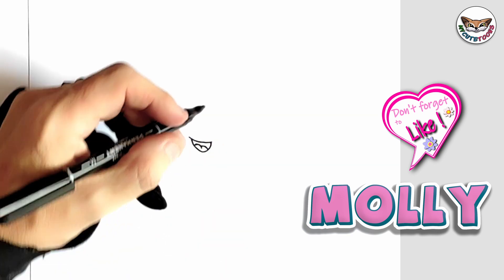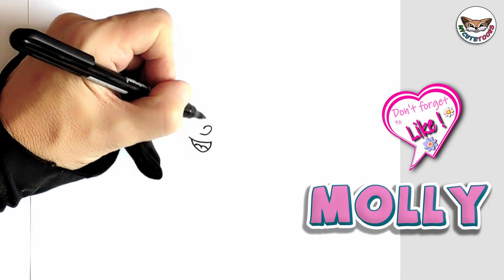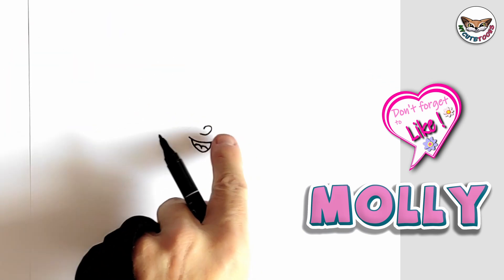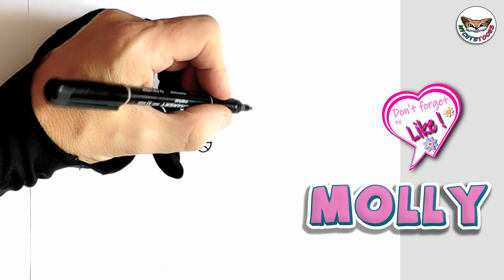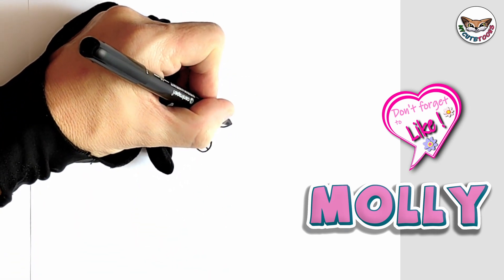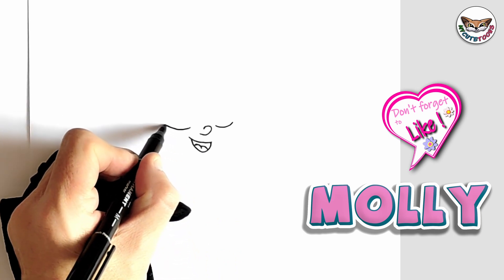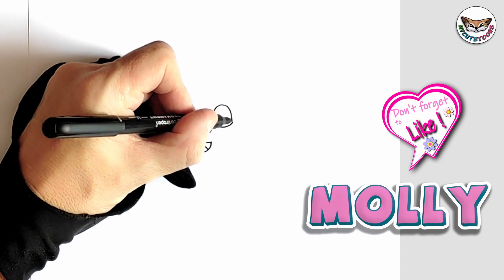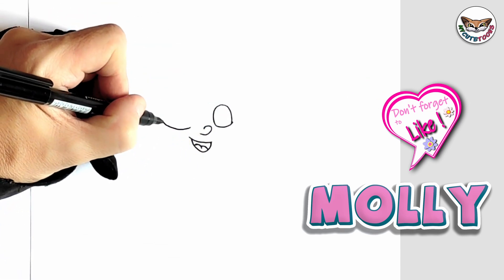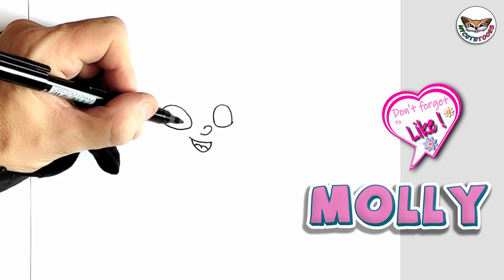Now right above, we're going to draw a little nose. And then right beside the nose, we're going to start with her eyes. We're just going to do the bottom part, and on the other side, I'm going to do the same. So let's do the top part of her eye — we're going to make it nice and round, connect it backwards. And then from here, you're just going to take it all the way around and connect it as well.